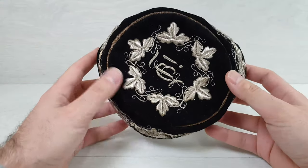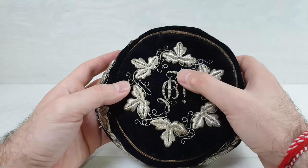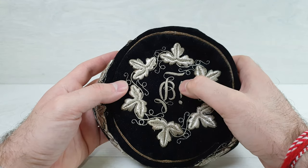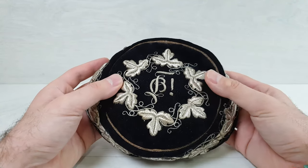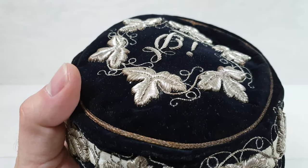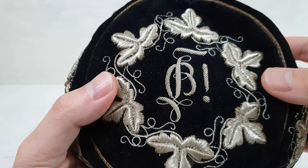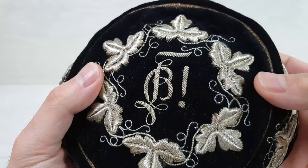Alright, here we are. This is the German hat. This is a special hat. This looks like an FB and a symbol — we'll take a look into this later. All handmade. Those details that you can see here are all silver thread, handmade silver thread. That's a lot of work.